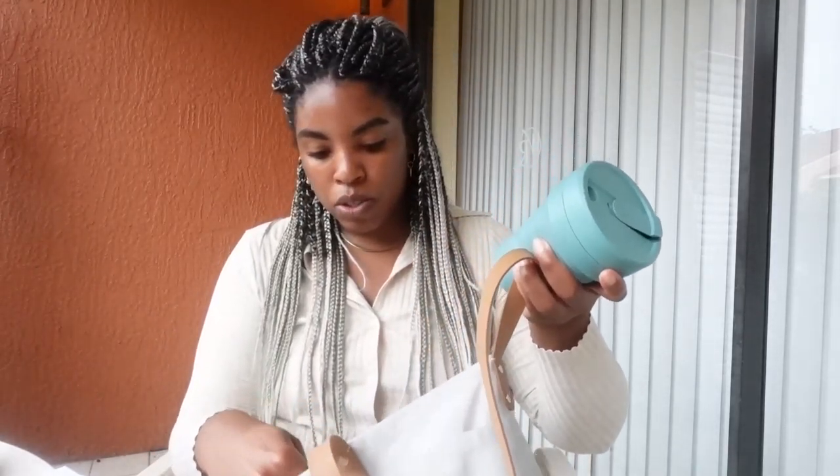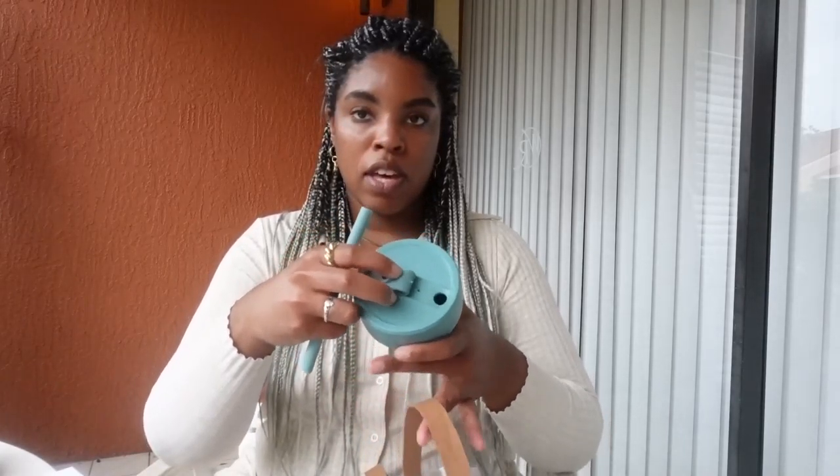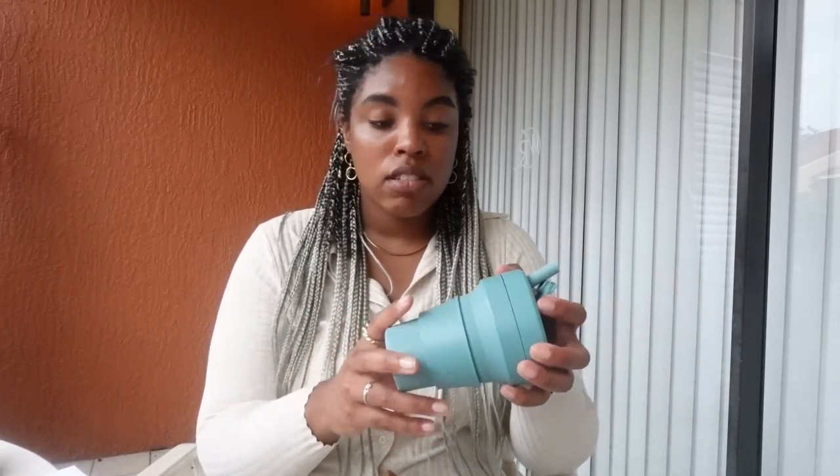Next is the Stojo Collapsible Cup. It comes wrapped up and you unwrap it, pull it out, and it comes with a straw. You pop the little thing open on top and put the straw inside, and there's a little sleeve for your cup. I haven't used this so far this week because I've just been drinking a lot of water, but I'm really excited about it — I've always wanted to try one of these collapsible cups.